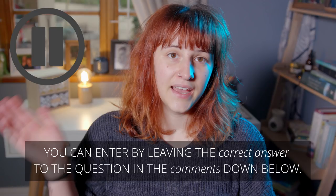You can enter by leaving the correct answer to the question in the comments below, and from the correct answers we will randomly choose a winner. Please read the full description of this video for all the details including the question, when the winner will be announced, and all that good stuff. Seriously guys, this is an incredible opportunity and we are so thankful to Canon for stepping up and coming on board and working with us.